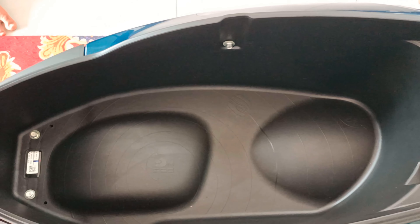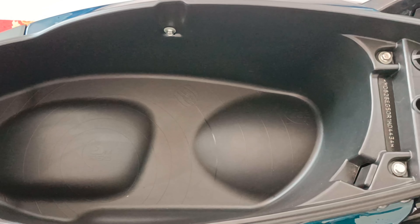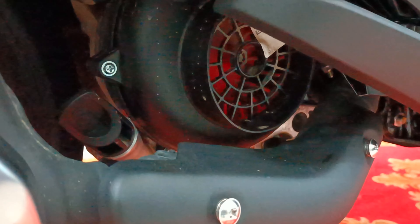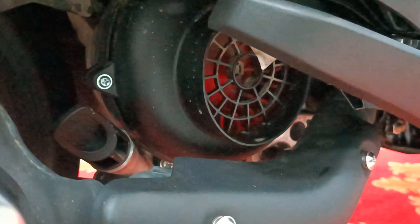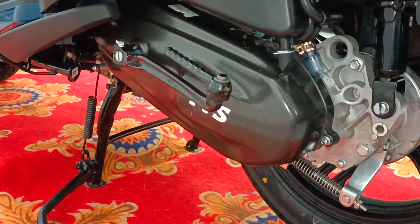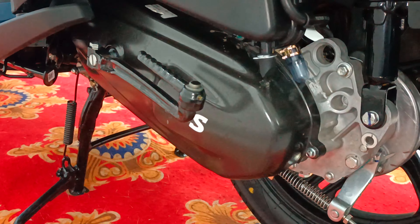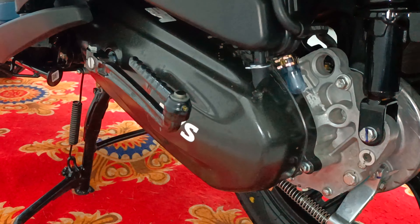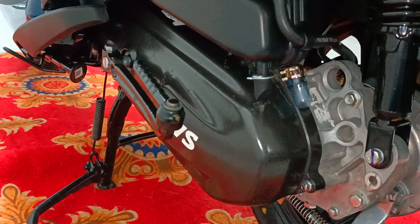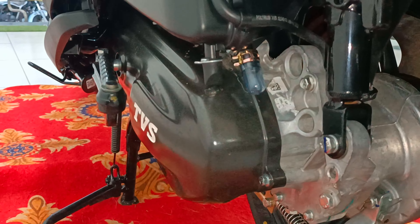The under-seat storage has a 33 liters capacity. The Jupiter 110cc engine specifications are 113.3cc, single cylinder, 4 stroke, 2 valve, air cooled FI engine. Maximum power is 5.9 kW at 6,500 rpm. Maximum torque is 9.8 Nm at 5,000 rpm.